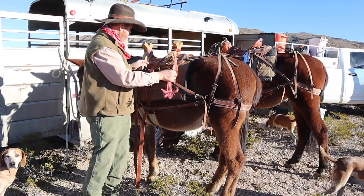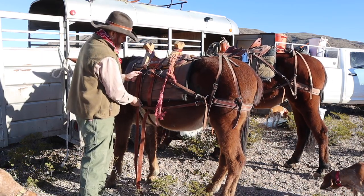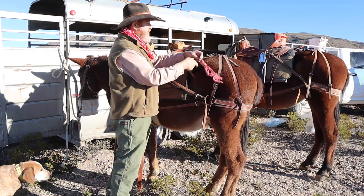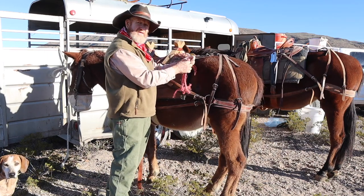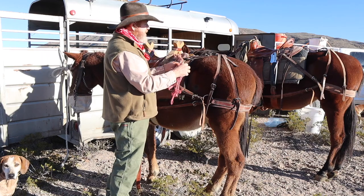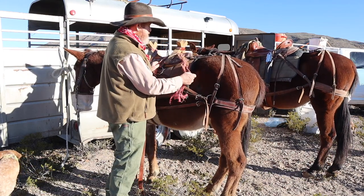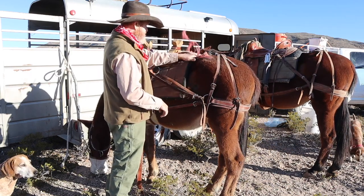These ties are just hay string — it comes off the bales of hay. I have it tied to this middle D-ring, but a lot of guys will run it through and down to their cinch right here, out the back. If you're taking two or three mules, you can just snap onto these, and the good thing is that if you get in a wreck they'll go ahead and break. A lot of guys tail them up — I've never done that. I just use hay strings and it works good.